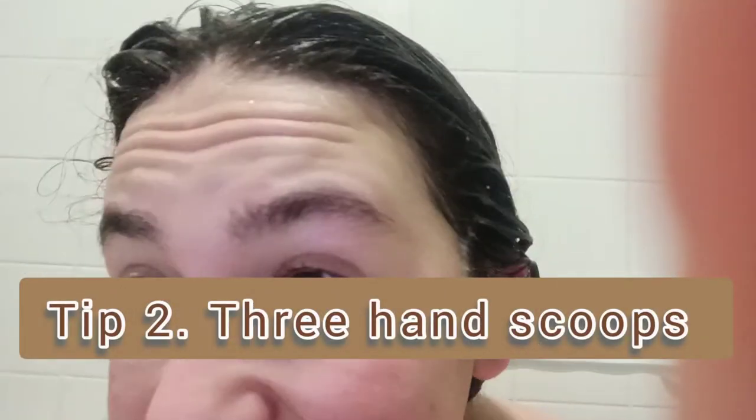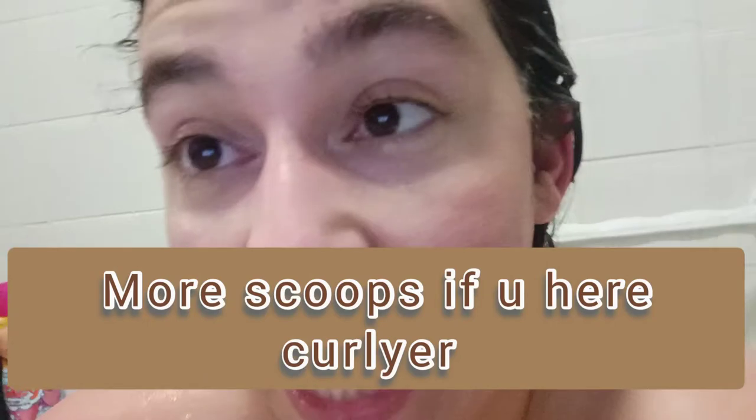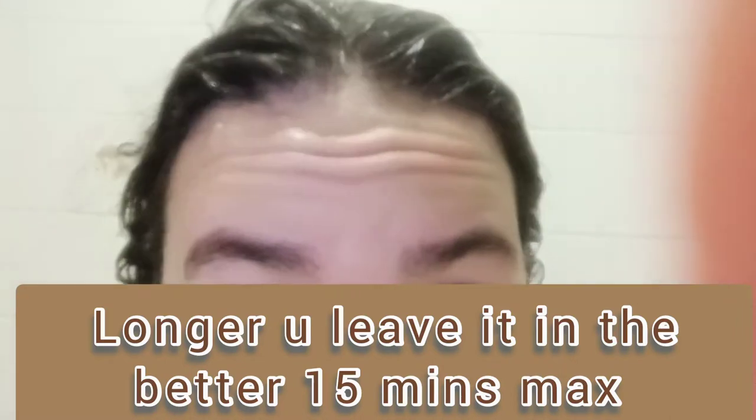I used three hand scoops in my hair and that was enough. Sometimes if your hair is thicker I'd say four scoops. What I do when my hair is wet is brush it and then comb it while it's wet in the bath — that basically spreads it everywhere. I leave it about three minutes initially, then leave it for another seven minutes. I think it works a bit better when you leave it in longer, especially if you've got thick hair.